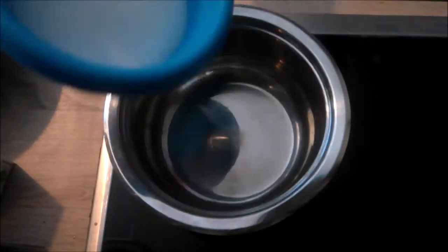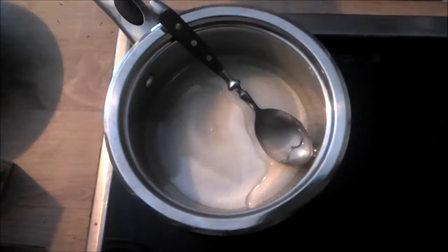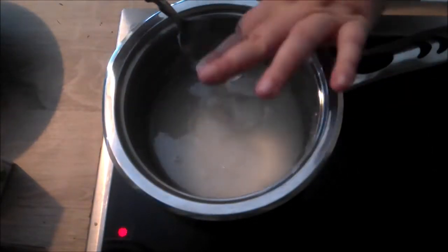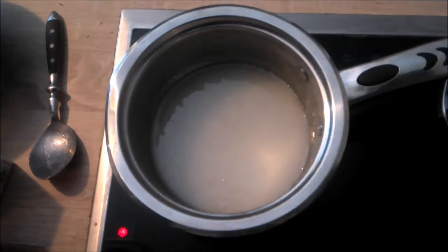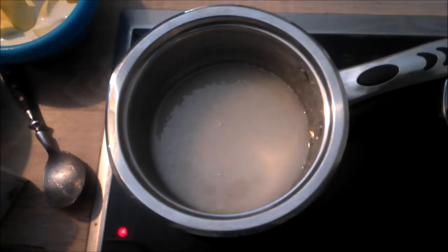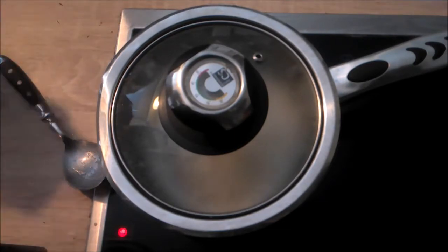I'm going to start with the caramel because it needs the longest time to cool completely. Add sugar, corn syrup, and water to a small saucepan, mix them together to combine, then heat over high heat. Cover the pan with a lid briefly once the sugar comes to a boil. Do not stir the syrup — stirring causes the sugar to crystallize.